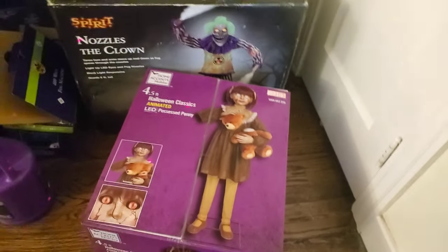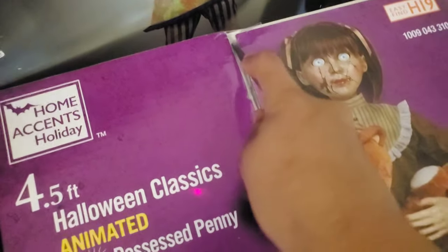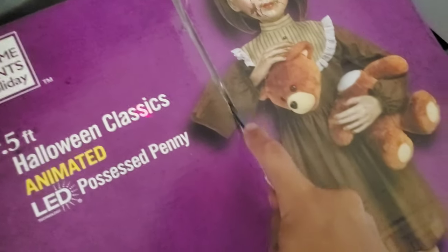Hey everyone, TheRealist here. Today we are unboxing Possessed Penny from The Home Depot. This is my first ever animatronic from The Home Depot. If you see a bunch of boxes in the background, just ignore them — they're all my animatronics. I unboxed Nozzles today too. This is the second prop I got today.